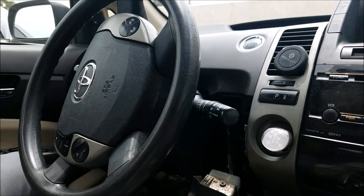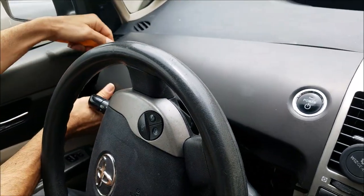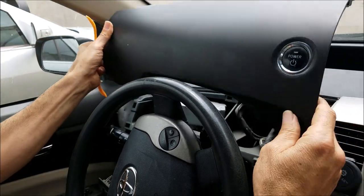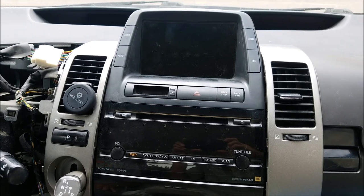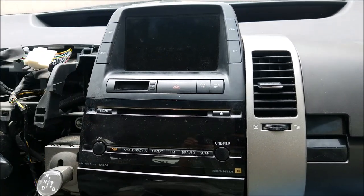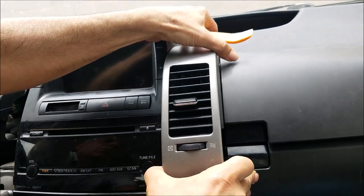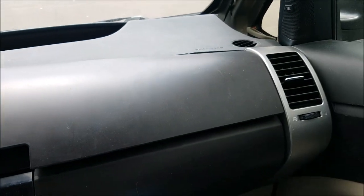After you drop the panel, you can pop out the top cover. Now you can remove the AC vents — all three pieces: two around the monitor and one on the right side, and one on the passenger side.